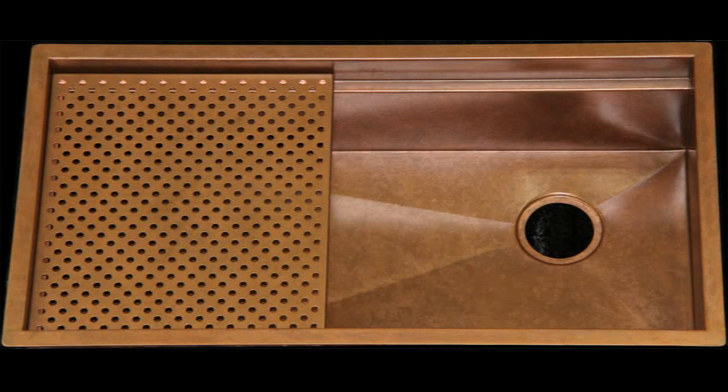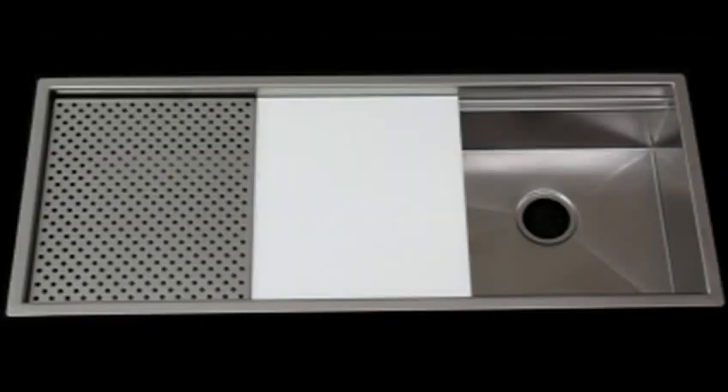Think about how you prepare food now — it's always adjacent to the sink. You have to not only clean up the countertop afterwards, but the cutting board and sometimes the cabinetry, because whatever is on the countertop might run off onto the cabinetry and onto the floor. None of that happens with my design. Everything is done within the confines of the sink area.